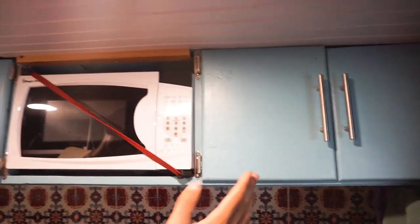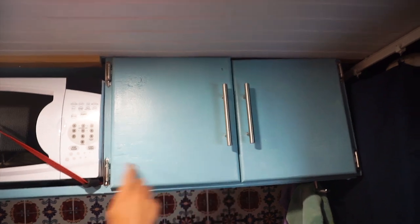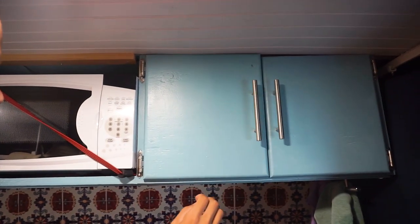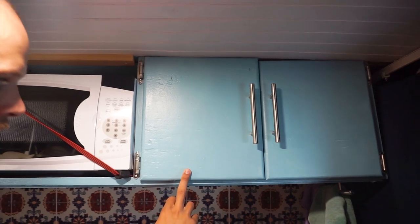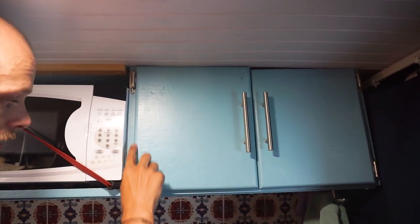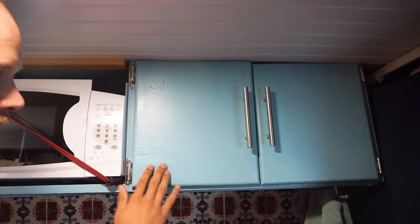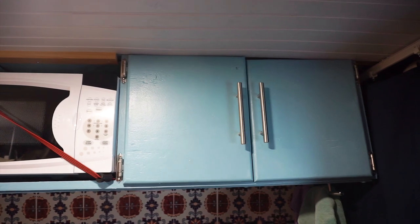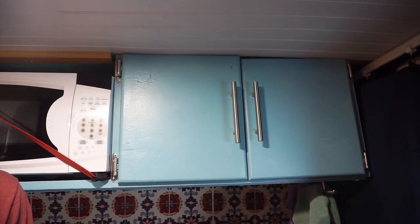The top cabinet doors are made out of half inch plywood. I just cut them to size, used a round over bit on the edges, and used a sander to smooth them out and make them look good. That was pretty much it.